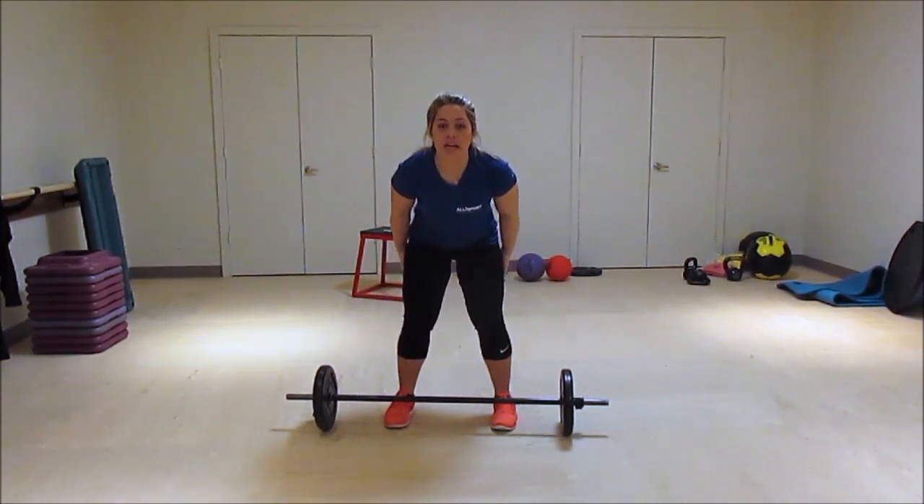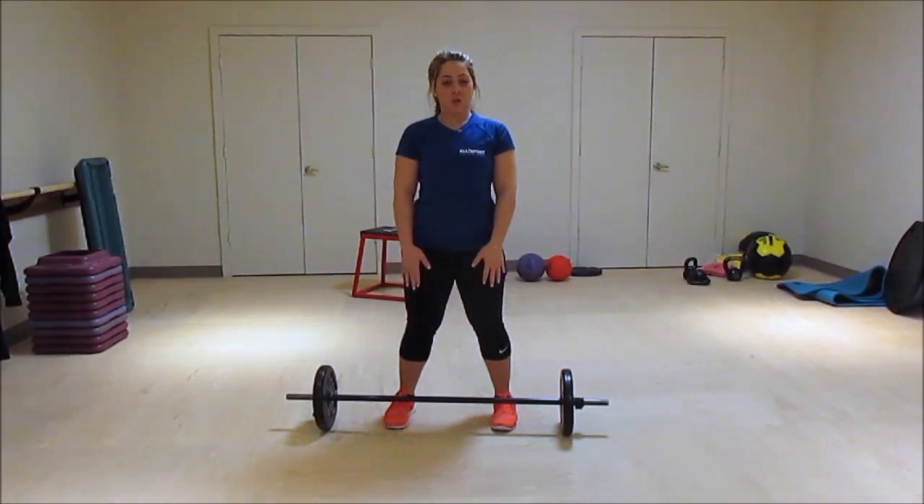So this is good because it works your hamstrings and your glutes.